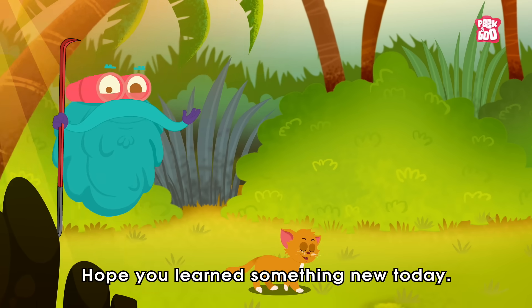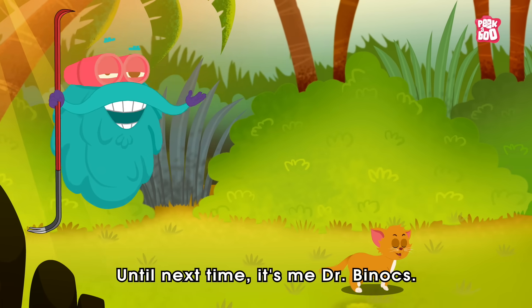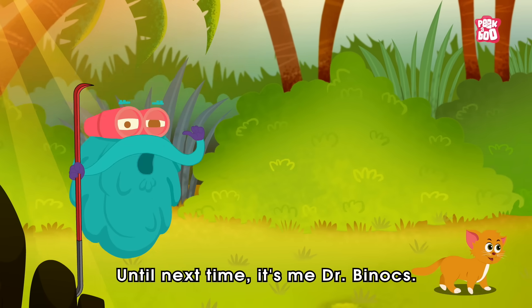Hope you learned something new today. Until next time, it's me, Dr. Binox, zooming out!